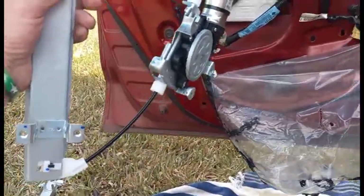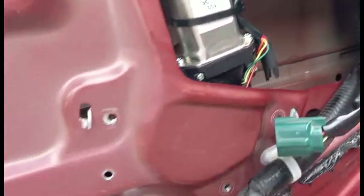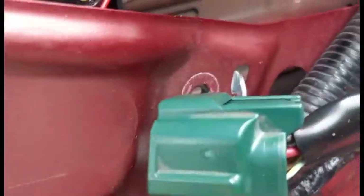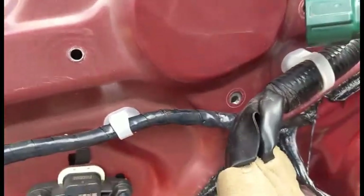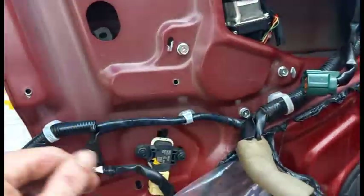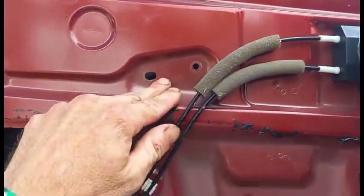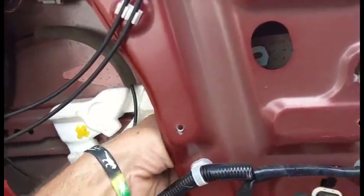Slide the new one in much the same way. I slid the new one in, and once you get these tabs set here and there, the screw holes pretty much line up. Got those three tightened — motor is secure in place. Now we're going to line up the top two and bottom two mounting brackets which will hold the regulator in place.